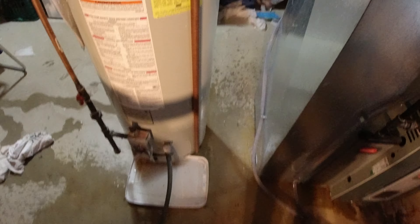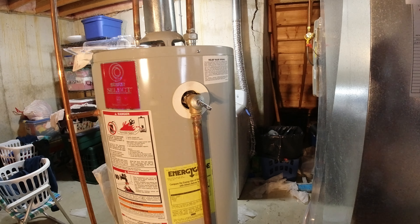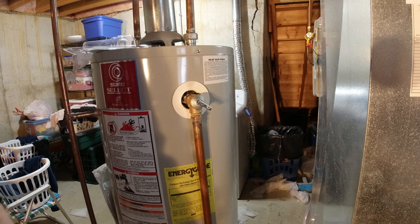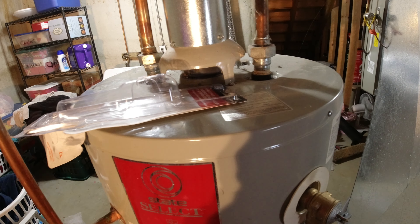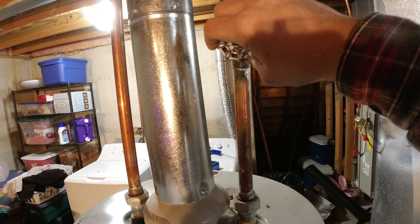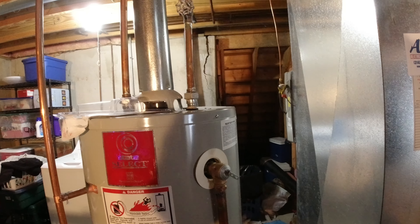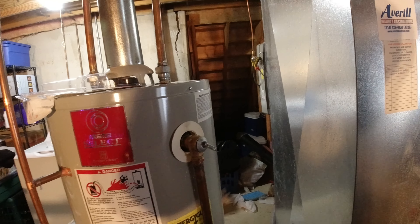Should only take you a couple minutes to get the valve in. We could have drained that water down more - would have made less of a mess. I'm gonna go turn the main back on. Alright, the water's back on. I'm gonna turn the supply from the tank back on and we should be good to go. Now remember, let it drain down more - that's why we had the water that was still wanting to rush out of there.